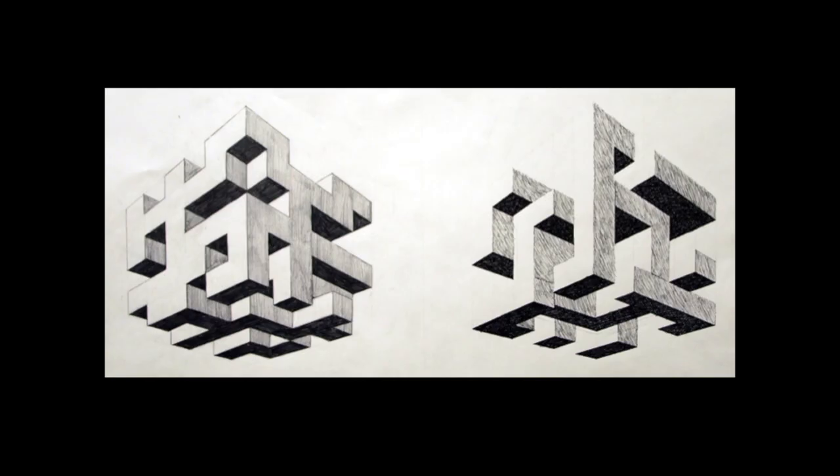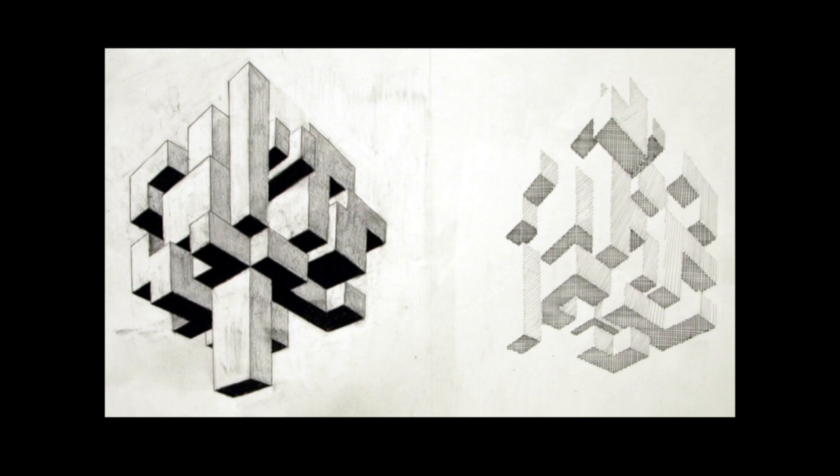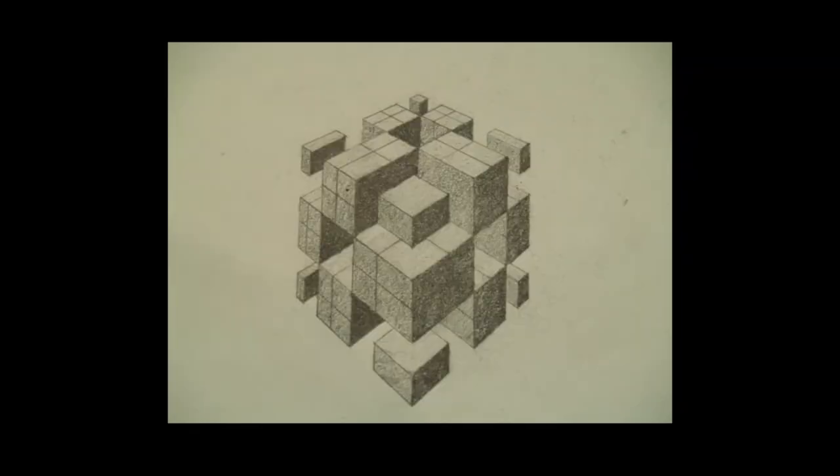If you want more of a challenge, you could make your Heaston Cube like one of these more complex examples. They're much more difficult, but if you're up to the challenge, go ahead and try. You don't have to make the simple easy one.